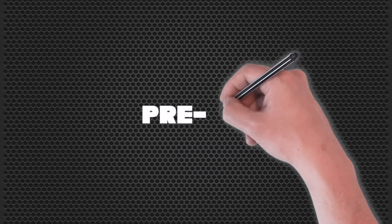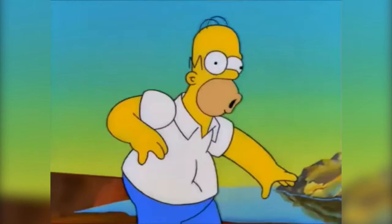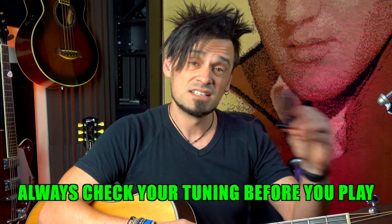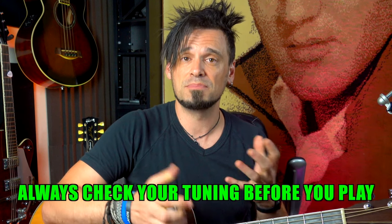This first tip is actually a pre-tip — it's like a tip before the tips, the entree. I'm just going to check my tuning here, because no matter what cool tricks I have up my sleeve with playing chords, none of them are going to sound good if I'm out of tune. So check your tuning every single time that you're going to be playing the guitar.